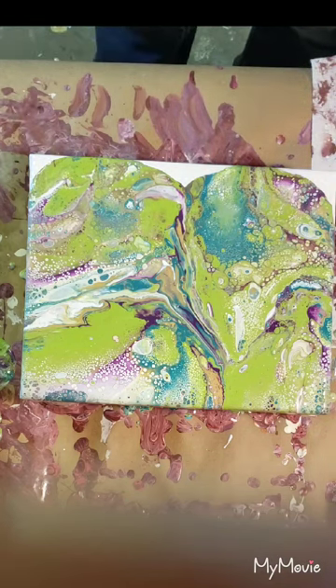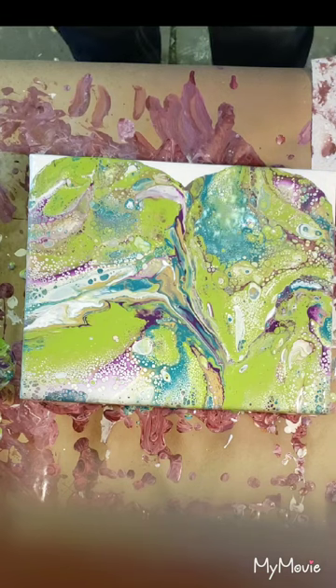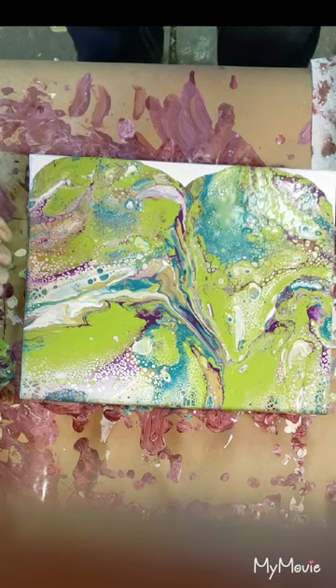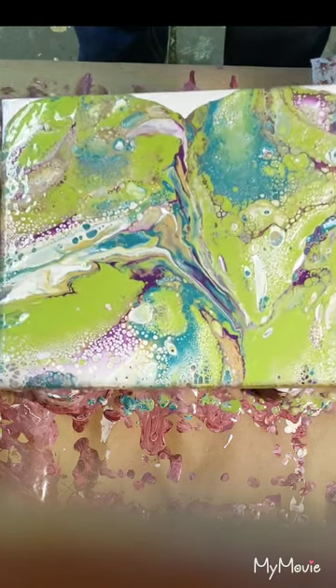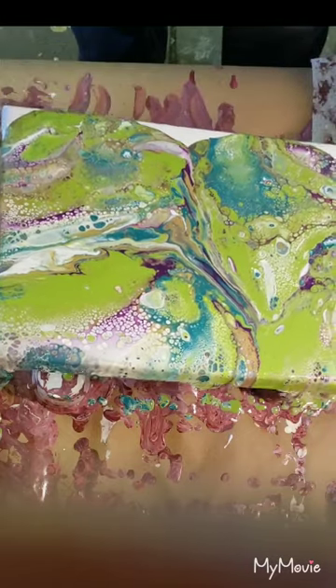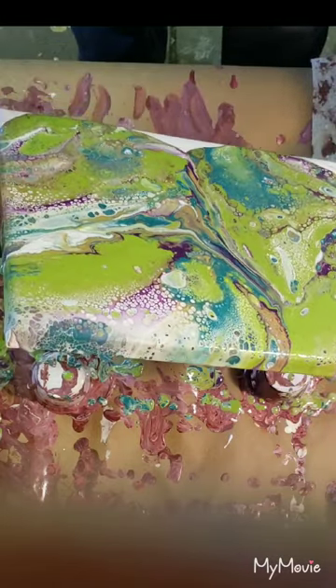This weekend we've got my husband's little cousin coming over and we're gonna go mushroom hunting and four-wheeling and some fun stuff. Oh my goodness, this is gorgeous — I love it! I don't even know if they make those Goosebumps books anymore.